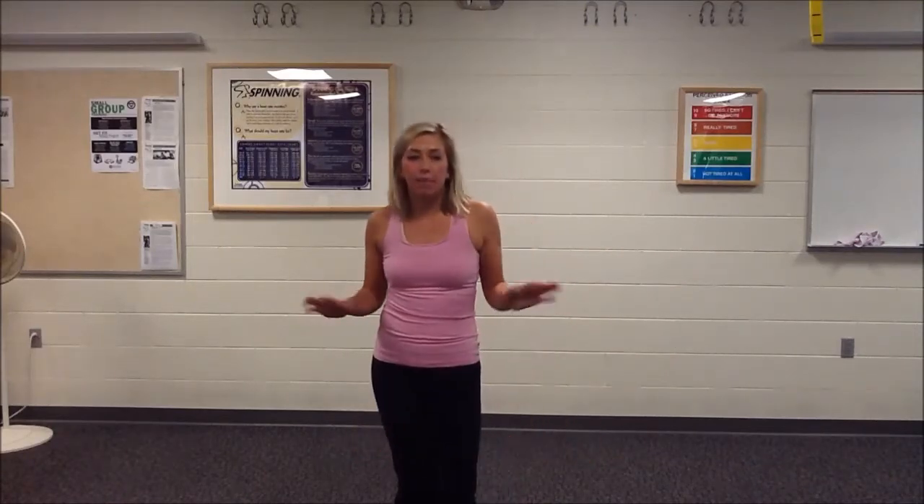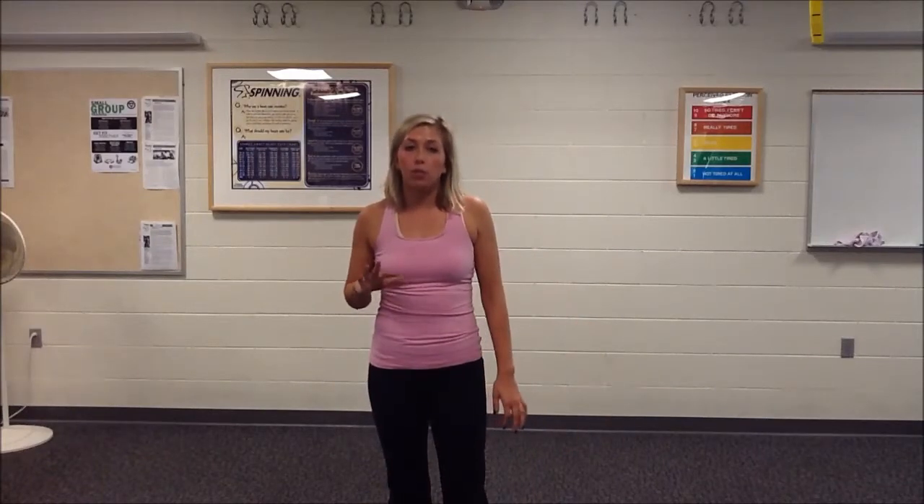I'm going to give you a 10-minute run through of what my class entails and talk you through it. The first part is always the same — the warm-up is always the same. I do about one or two minute cardio stints. I'm going to start with just about 20 jumping jacks to give you guys an idea.